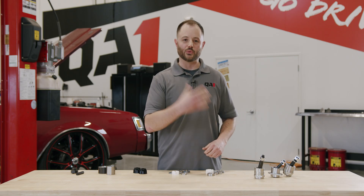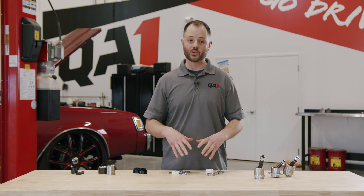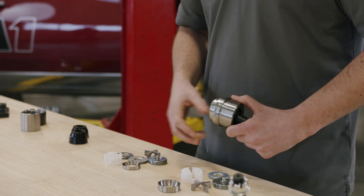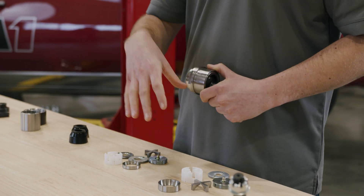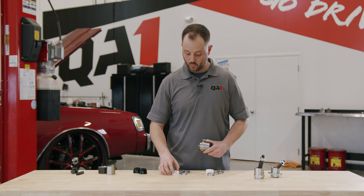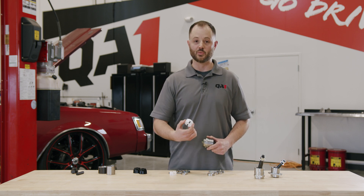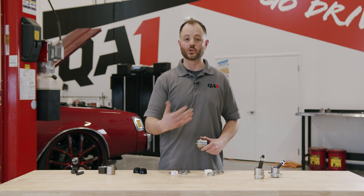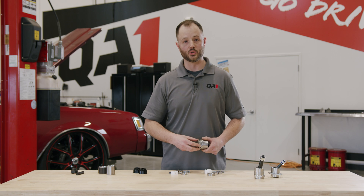In addition to our direct-fit ball joints, we've got a bunch of supplemental accessories so you can rebuild your QA1 ball joints as they wear. We've got small diameter and large diameter rebuild component kits available. The small diameter ball joint kit covers 1.438 inches on the ball joint diameter itself, and the large being 1.625 inches. As long as you buy the component kit for the corresponding size ball joint you have, it'll include everything needed to rebuild your ball joint.